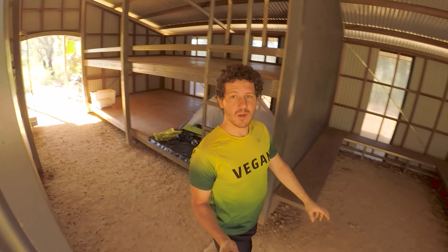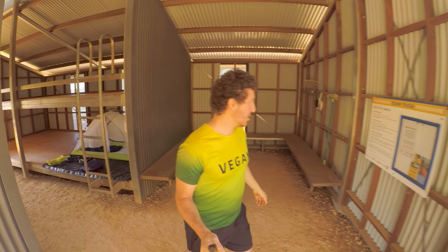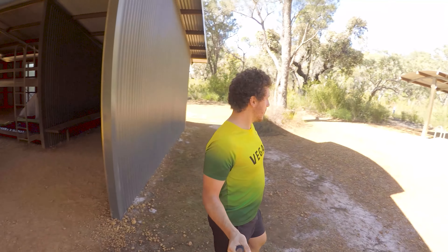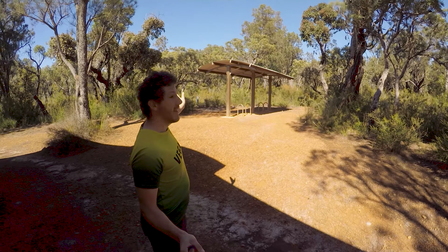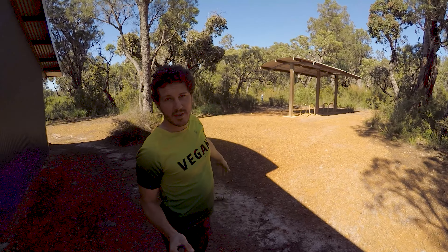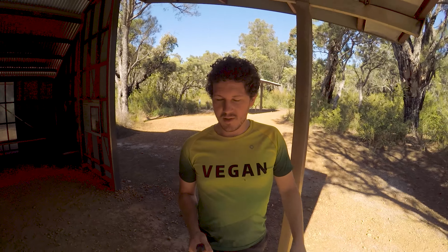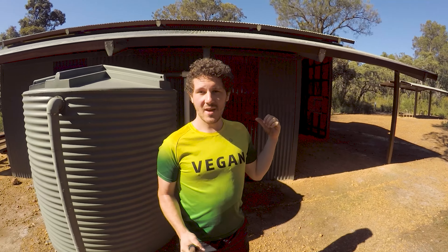At the back here there's a bit of an undercover area protected from the wind. A few benches. Everything's pretty dusty here at Boonamundak. Then out the back you've got the bike racks over there. Down that way is the camping area, and then there's a couple of water tanks as well. There's one water tank here, and there's one on the other side too.